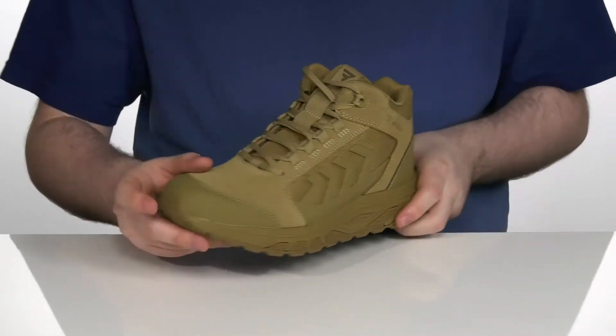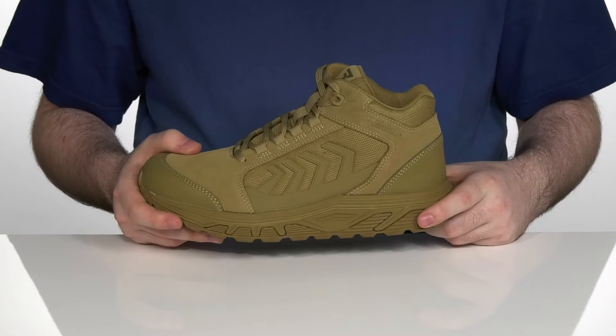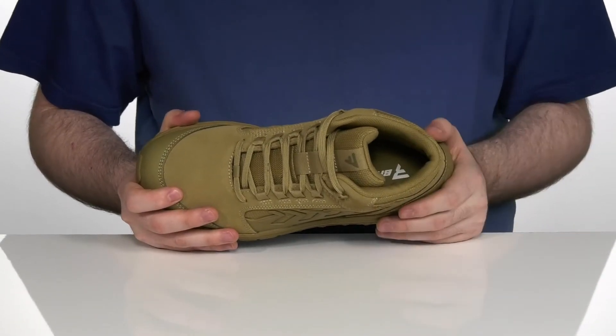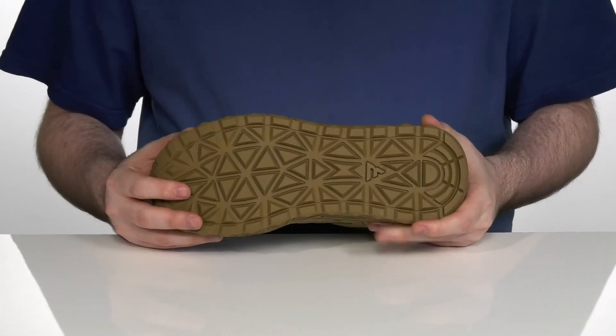The heel and the toe are reinforced and abrasion resistant, with an EVA midsole in the middle that provides some extra rebound and cushioning. The foam footbed in the bottom is EVA with a thick memory foam-like feel, sitting on top of an oil and slip resistant rubber outsole.